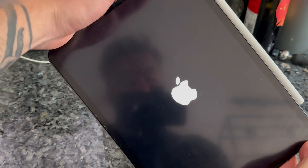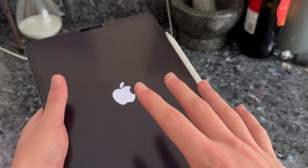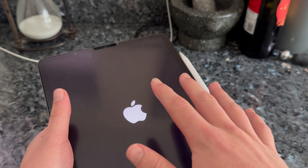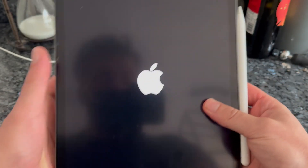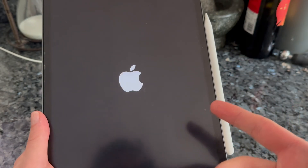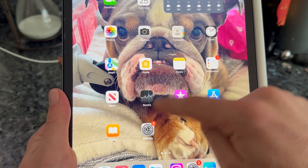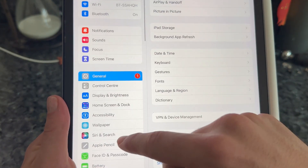Once the Apple logo has appeared, release the power button — that's going to power our iPad back up. Once your iPad's back on, we can check to see if it's now charging by heading over to Settings, scrolling down to Apple Pencil, and at the top here you can see the battery percentage.